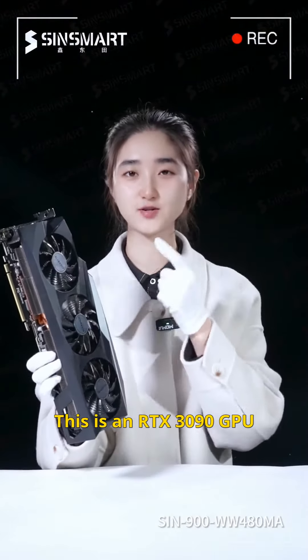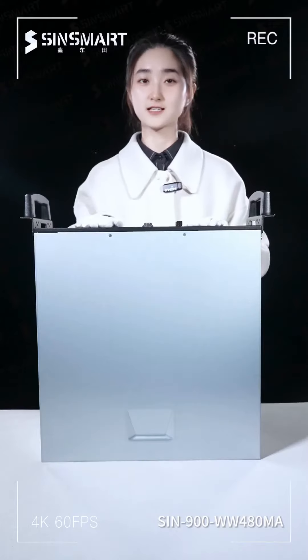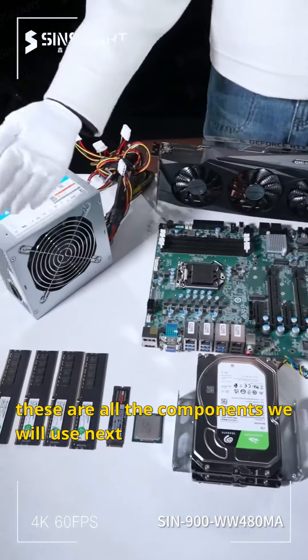This is an RTX 3090 GPU and a Core i7-10700. This is the machine that will carry them — a for-you industrial computer. These are all the components we will use next.